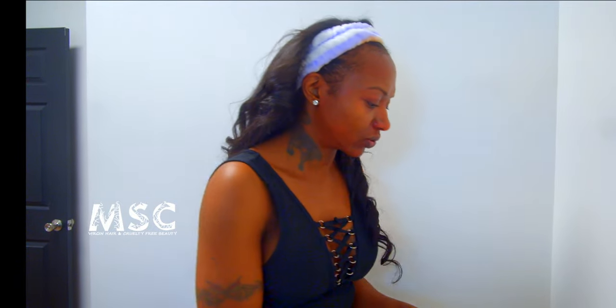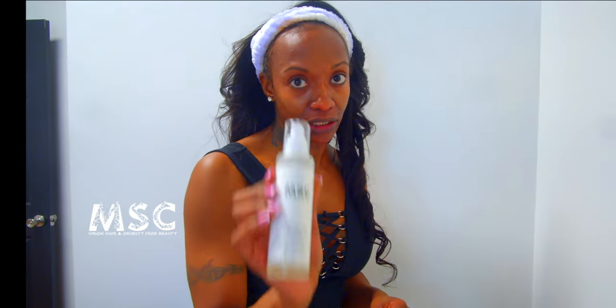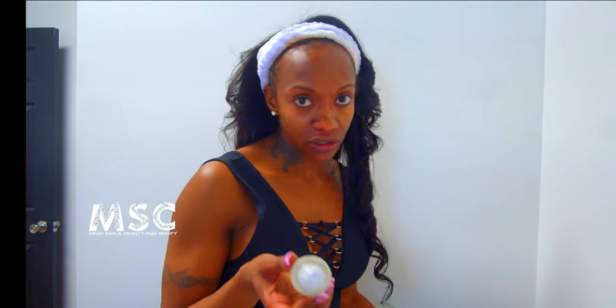Now that we've cleansed everything, it's time to treat our skin and make sure we get any residue left over from soap scum. Next I'm going to use the glycolic exfoliating toner. If you have sensitive or very dry skin, you can use the micellar water as your toner, but don't skip toner — it helps with hydration and picks up leftover soap scum. I use this toner every day. I apply a couple of pumps in an upward motion — everything goes up!